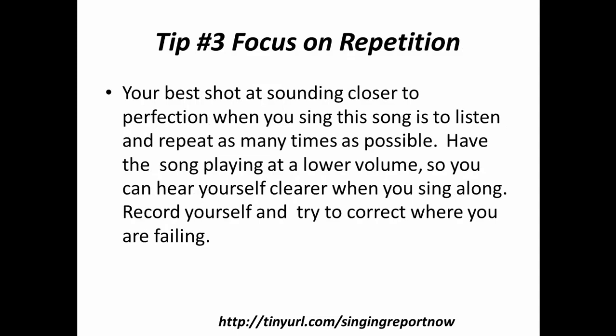Tip number three: focus on repetition. Your best shot at sounding closer to perfection when you sing this song is to listen and repeat as many times as possible. Have the song playing at a lower volume so you can hear yourself clearer when you sing along to it. Record yourself and try to correct where you're failing.